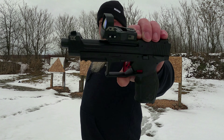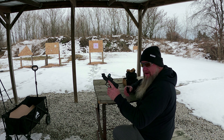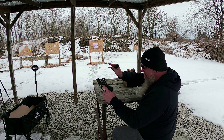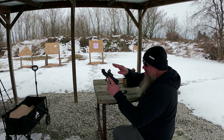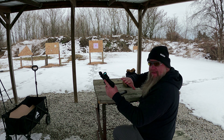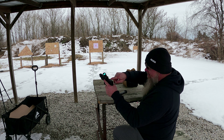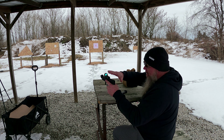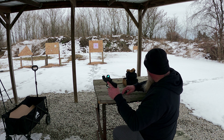Let's get started. The first thing we've got to do is get this red dot zeroed in. We're going to be using the CCI 40 grain blazers that we've been using on all the videos with this so far. If you haven't watched the unboxing video on the ADE Zantedium, that's when we went over all the specs, the MOA of the dot, how to adjust the locks in the back and all that. Go back and watch the unboxing video if you want to know the specs.